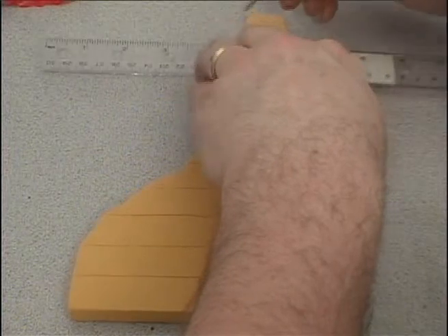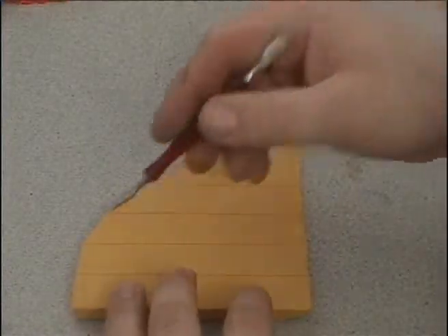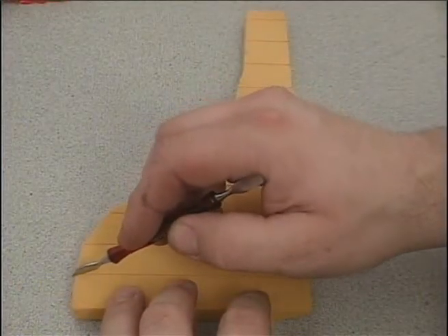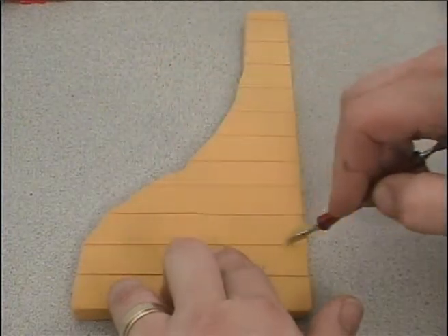Now that we've got the lines scribed in, we're going to come in and deepen the mortar lines, because we're going to seal this up with a sealer as soon as we finish the mortars. Just come in and deepen them up a little bit so you can add a little bit more detail into it.